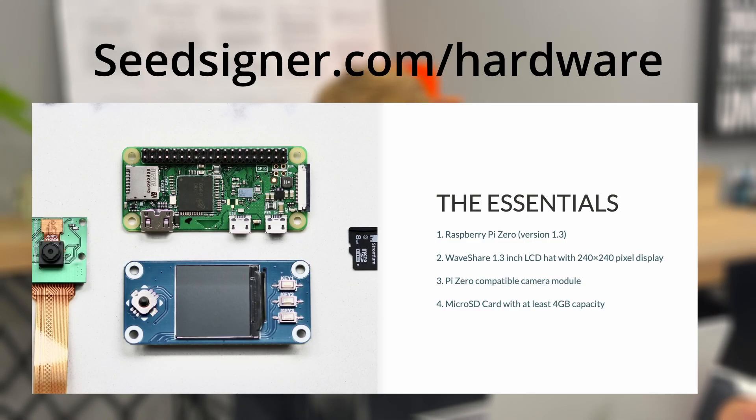You can purchase all the parts yourself, which can be found at SeedSigner.com/hardware. I've got all four parts ready to go, so let's take a look at them.